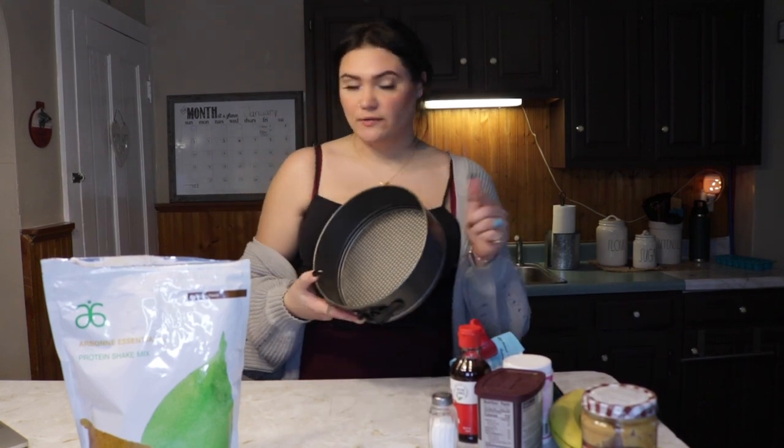I also have a springform pan because I don't have a tiny pan and I really want to use it. So we've got to start off with preheating the oven to 350 degrees Fahrenheit. I don't know Celsius, but that's what Google is for. I'm going to go ahead and preheat the oven. Step number two: mix all ingredients together. This is going to be a very quick video.